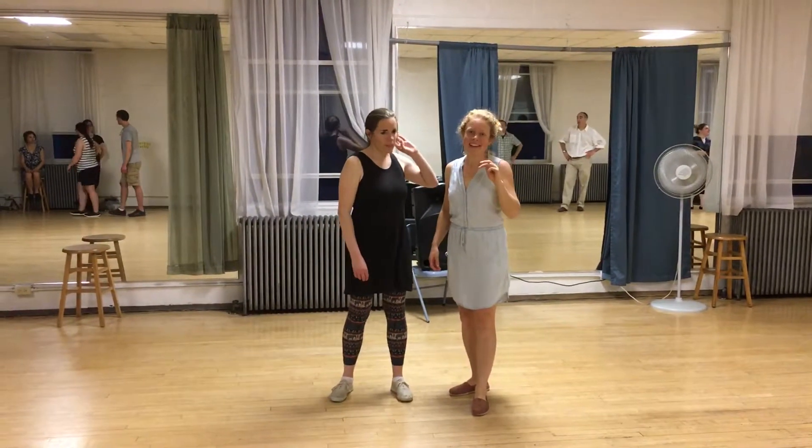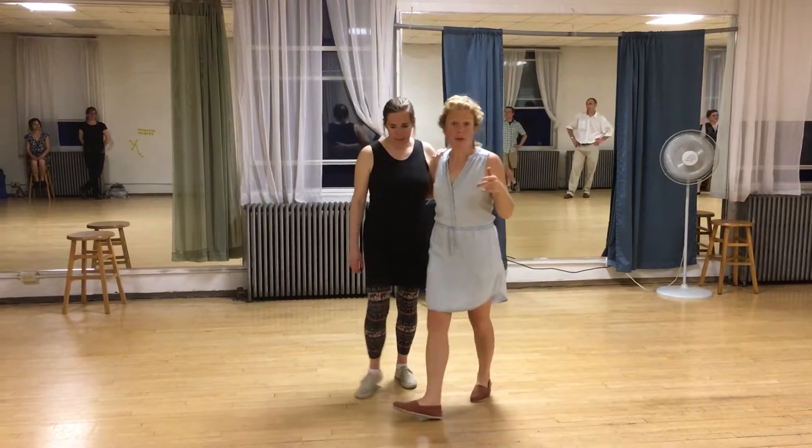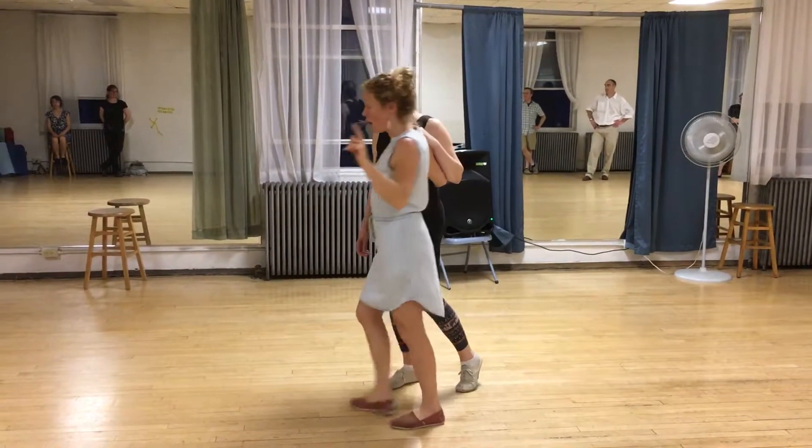Week number two of Beginning Lindy Hop in South Portland. We're going to go through a review of the things we did in video number one.